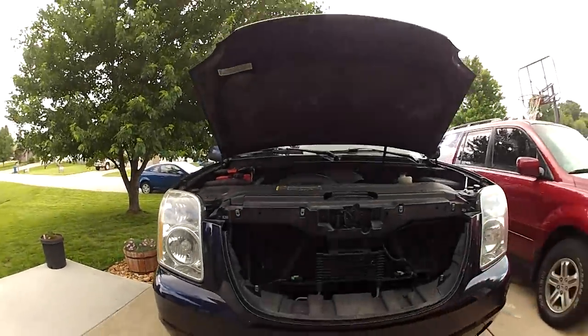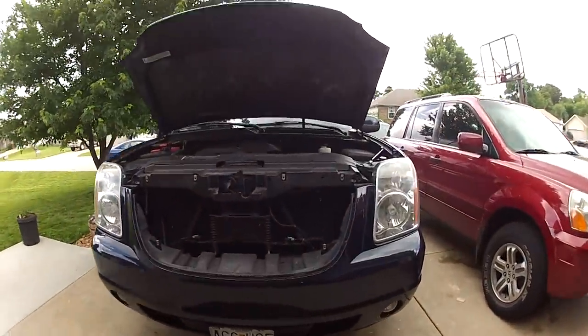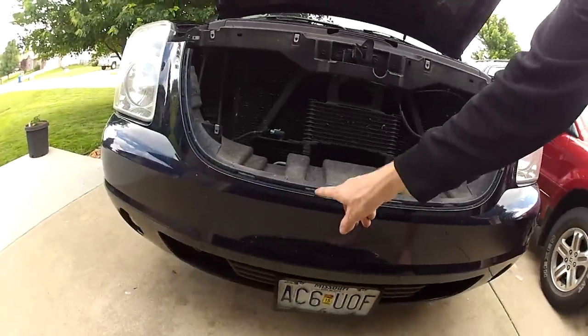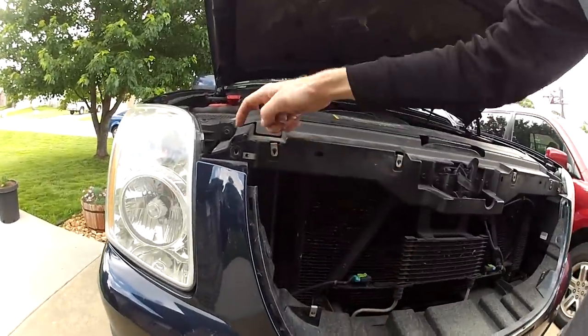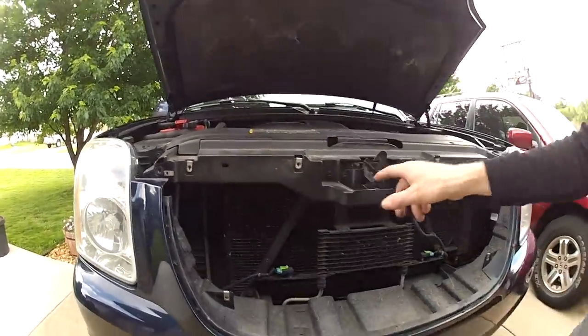This is with the grill removed. The two on the right side were just like the first two you did, but they're still not easy to get to so just have patience with it. You can see all eight clips where they were, and all the screw holes. Don't forget about the two smaller ones on the bottom.